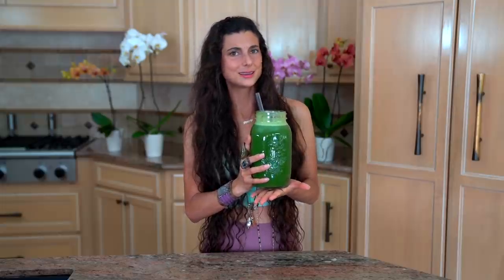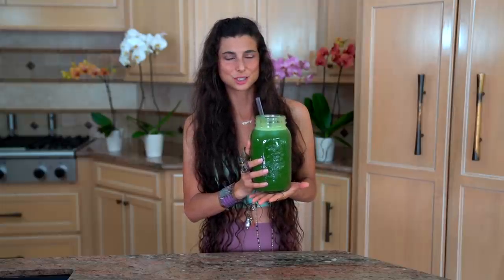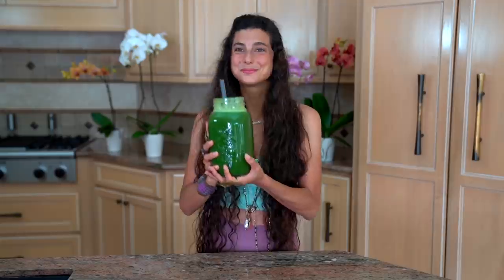Green juice is my favorite thing to start the day with — it's so refreshing, I just feel so much better after I drink it. A lot of people ask me how long a green juice will last in the fridge. I'll take about 20 to 30 minutes to slowly sip on this, but in a sealed, tight glass jar or container, I'd say it can last in your refrigerator for up to 24 hours.